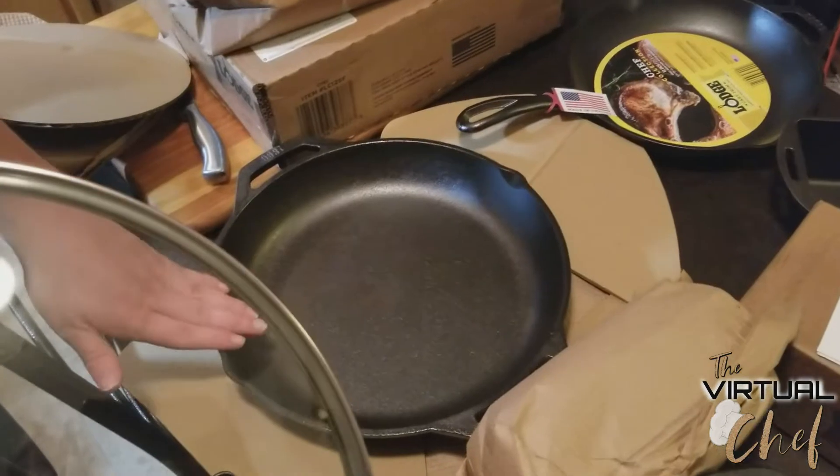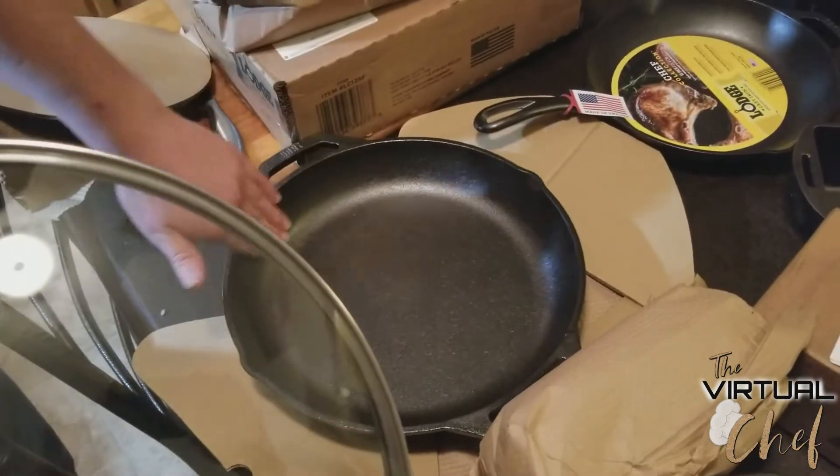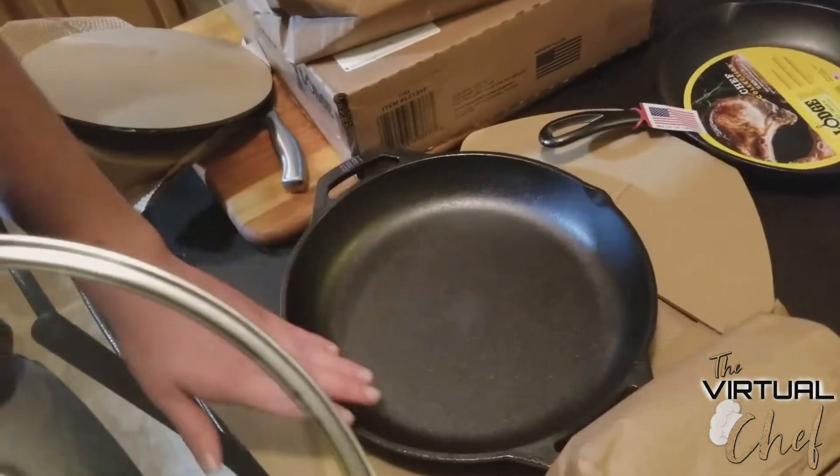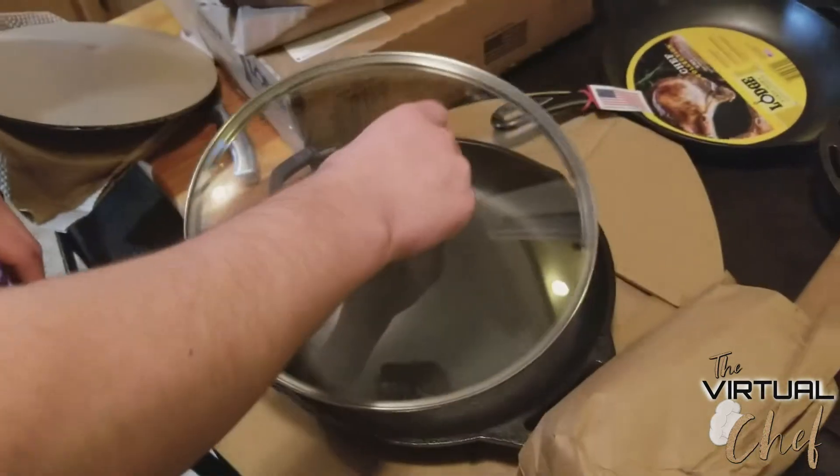It's got sloped sides, unlike the straight sides that most cast iron has. I don't know exactly what I'm going to use this for, but I'm going to use it for something soon enough. You know what, I was going to be making some kind of stir-fry with cabbage and carrots and stuff later anyway, so good time for it. Comes with a lid.